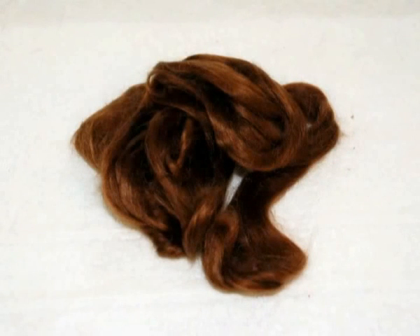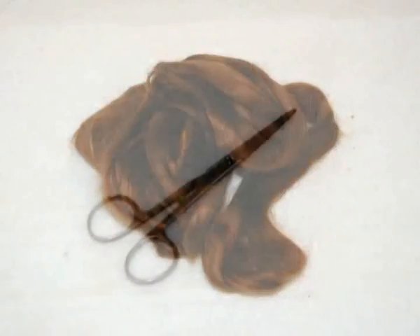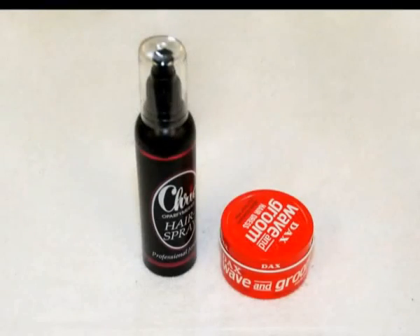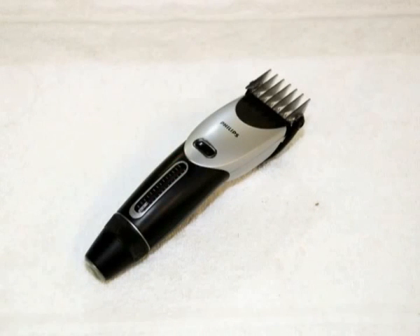Sometimes it can also be useful to have a very fine hair. In this picture you can see some mohair, but you can also use wool and other things. Then you need all the basic stuff: a pair of scissors, comb, brushes, hair wax, hair spray, and a hair clipper.